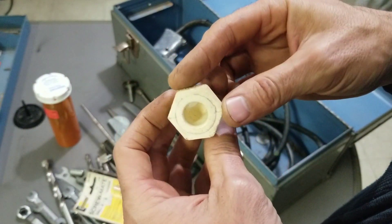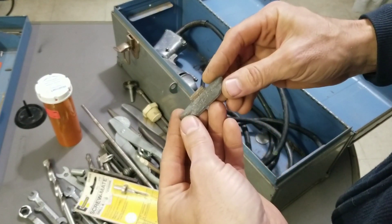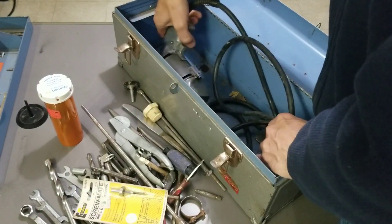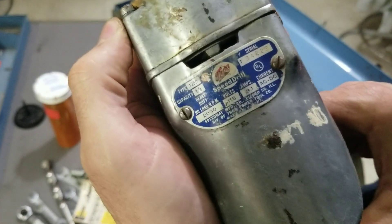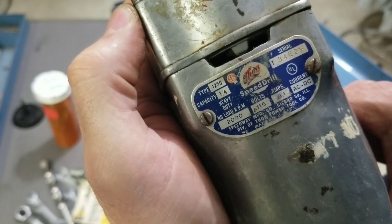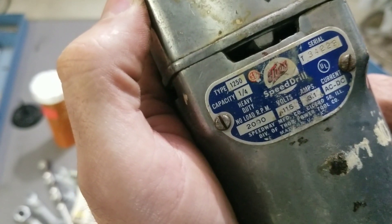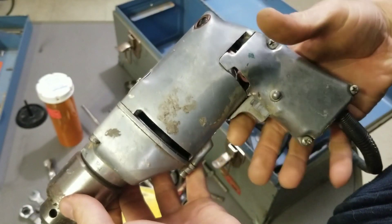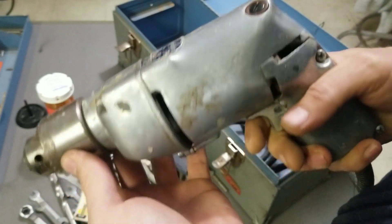A little PVC pipe plug — I'll throw that in the hardware. An old lead wheel weight — throw that in the lead bin. We got this drill — old old drill. Model type 1250, capacity quarter inch. Looks like it says Thor's. It's kind of a cool drill, not really ergonomic back in the day. The switch works.